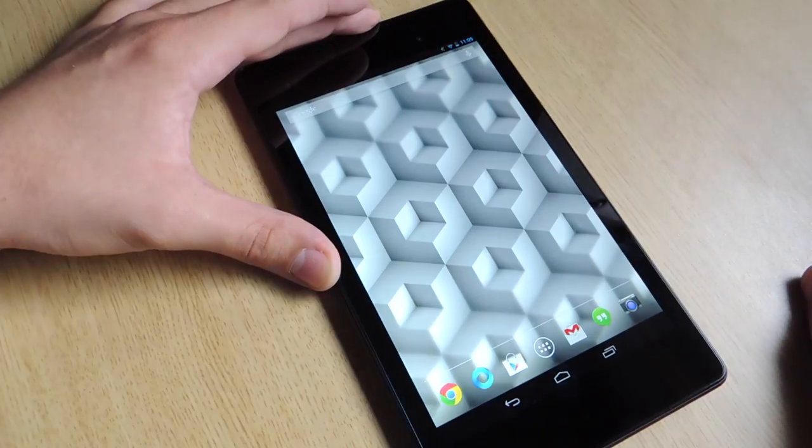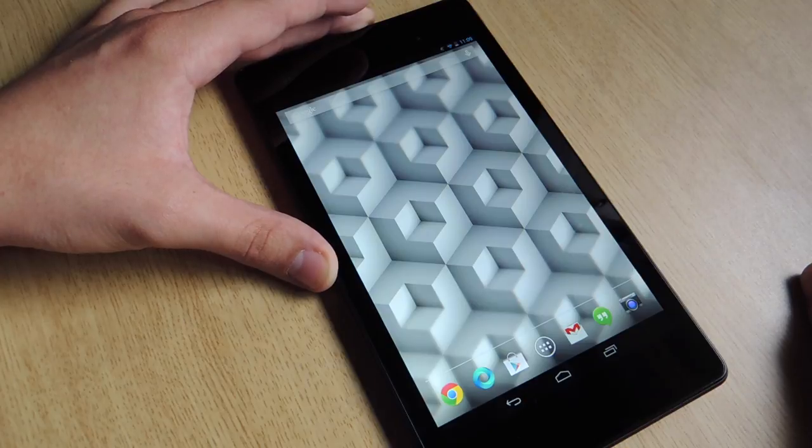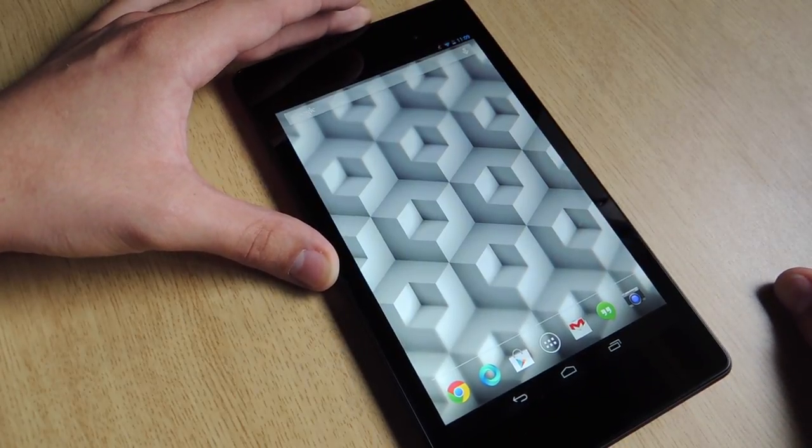But there you go. Hope you guys enjoyed the video. Remember to check out Nexus 7's Soft Modder, remember to like us, subscribe, leave a comment, and thanks.